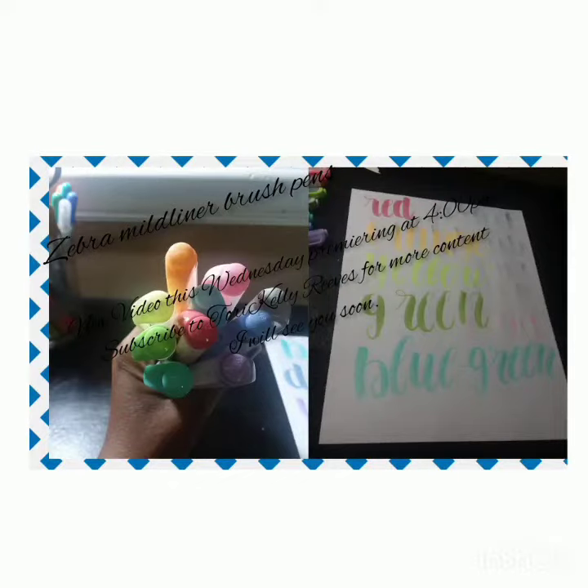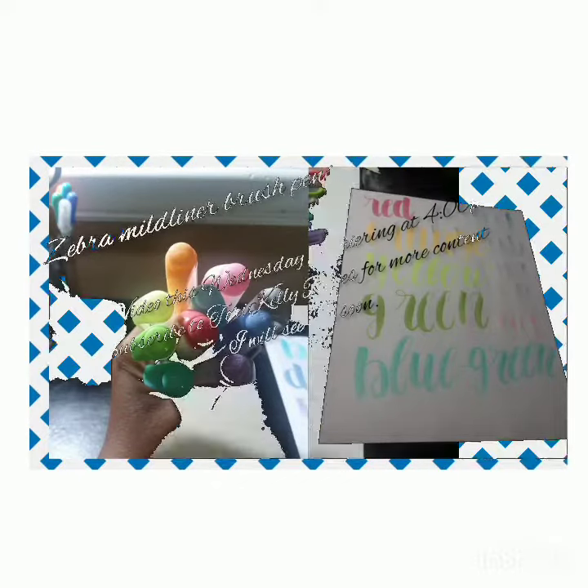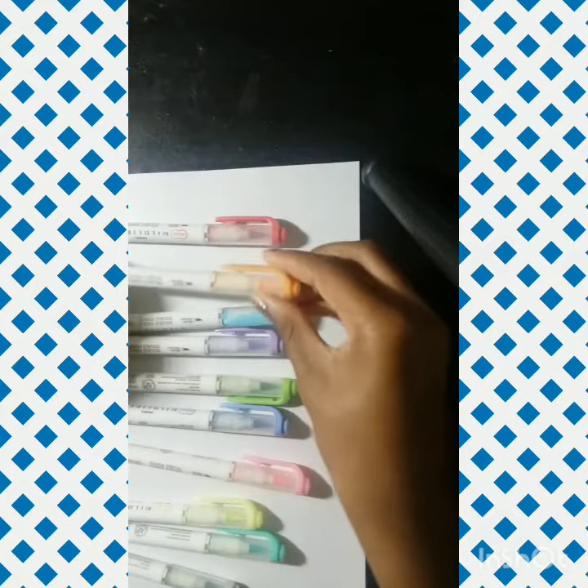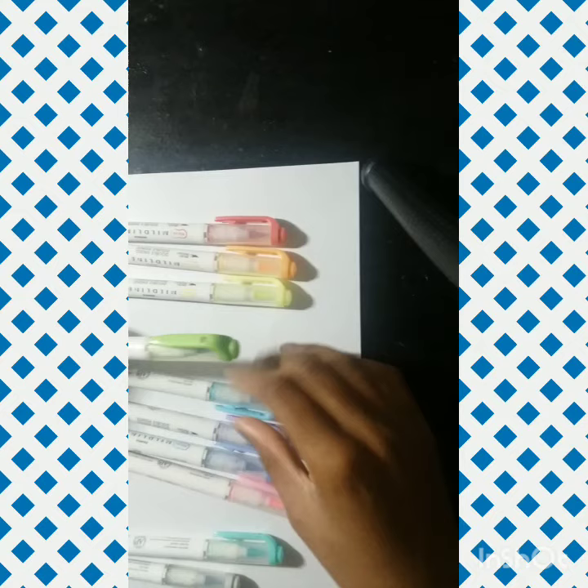Hey everyone, welcome back to my channel. My name is Tori, this is Voiceover Tori. In today's video I'm going to be doing a review on these Mildliner brush pens.